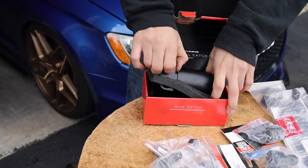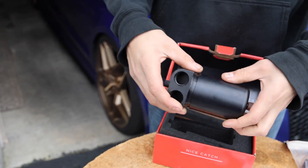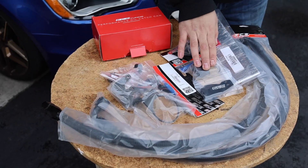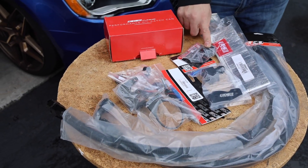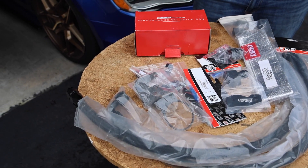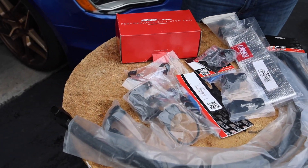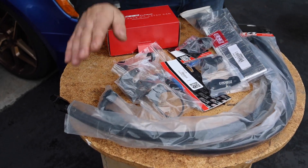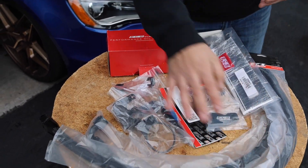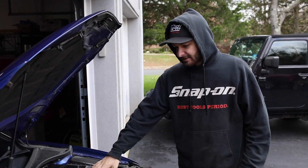Let's briefly go over what we got in this box. We got a nice anodized aluminum catch can in black - it's going to be sleek and fit in the engine bay a little more discreetly. We got some PCV adapters, another adapter as well, then the bracket with all the hardware for mounting. We got some clips that go on the AN lines to hold them together, the AN lines themselves, and a sleeve to protect the lines from heat near the turbo to prevent melting.